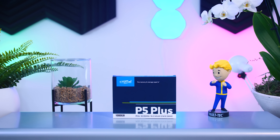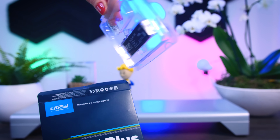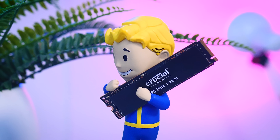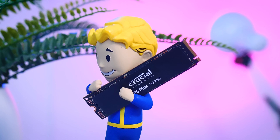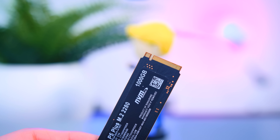The P5 Plus comes in a simple box with just a drive in it — no heatsink included, which is something you want for pretty much every Gen 4 SSD. Even if you won't see it in most builds, I appreciate the very clean design: a black PCB with a nice sticker is more than enough for this price point. Several capacities are available — 500GB, 1TB, or 2TB — with the 1TB and 2TB options being the most sensible thanks to a better price-per-gigabyte ratio and better performance. I'm testing the 1TB version today.